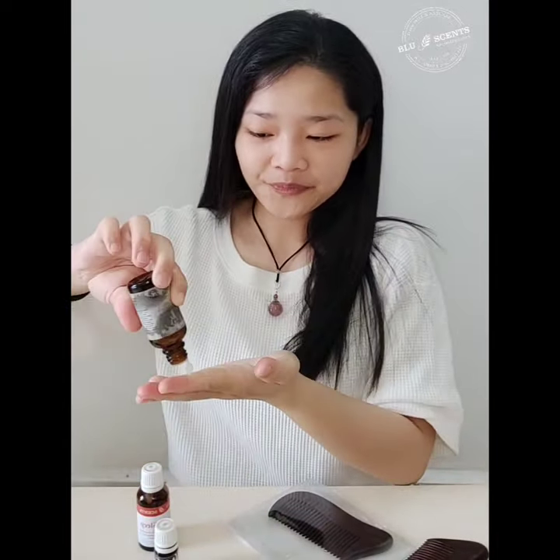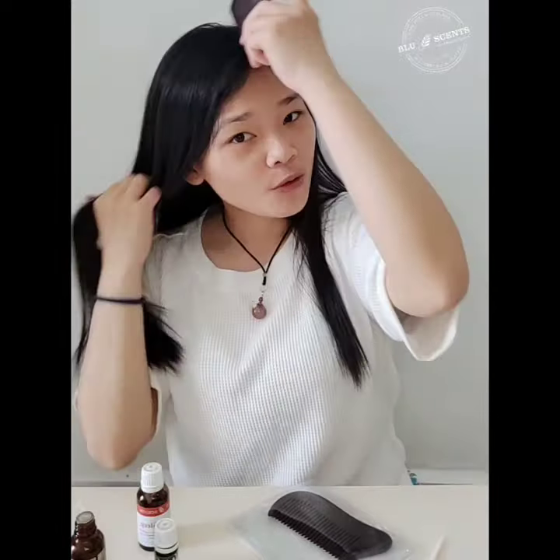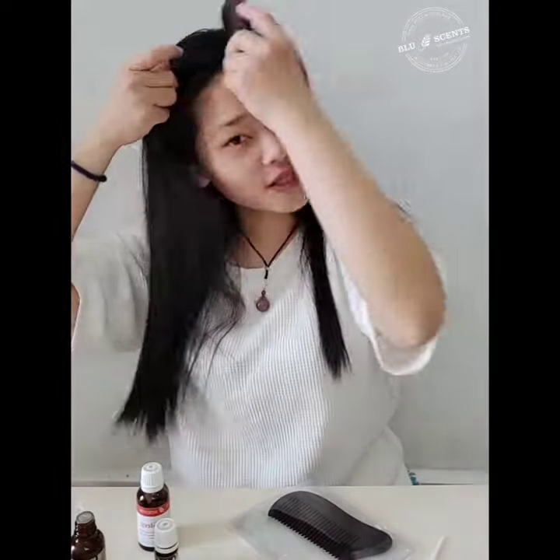You can use it together with scalp massage oil. Just add a few drops on your fingertips to distribute the oil, then massage gently on your scalp to facilitate better oil absorption.